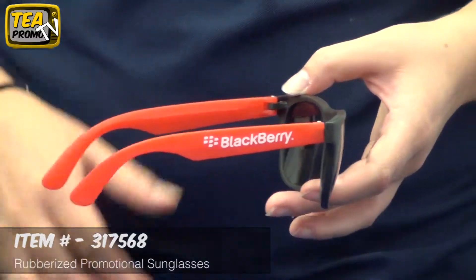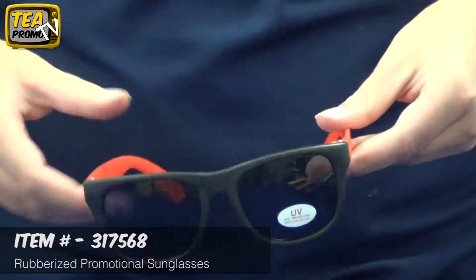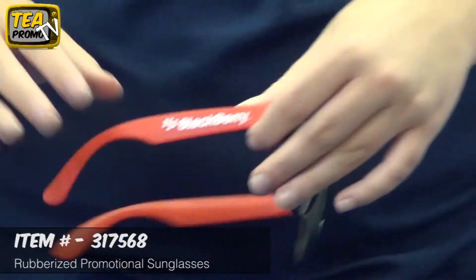So it's great for weddings, trade shows, sports, or any type of summer camp. This item includes a free one-color logo imprint with no setup fees.